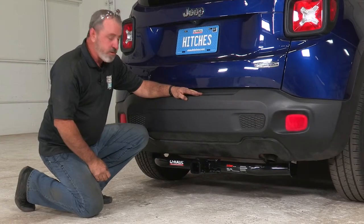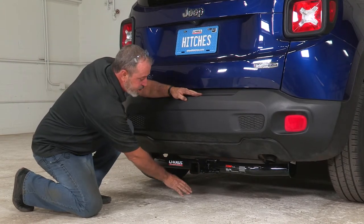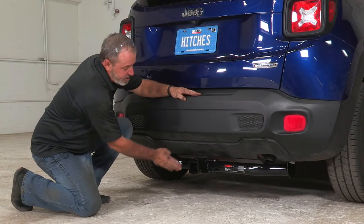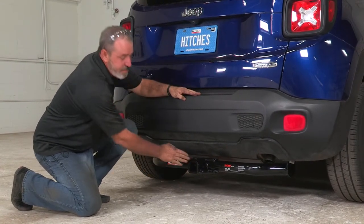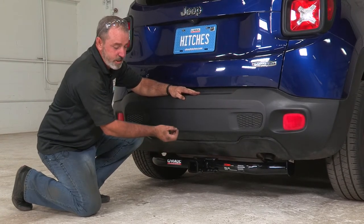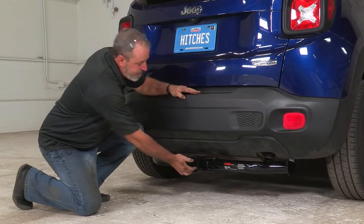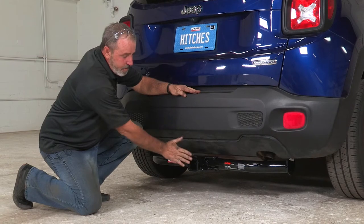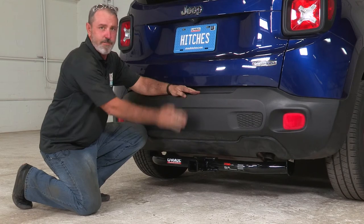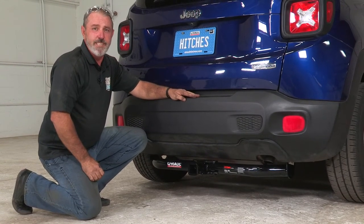Now that we have the vehicle on level ground, let's go over a few important measurements. Your ground clearance from the bottom of the hitch is six and three-quarter inches. To the top of the receiver tube from the ground is nine inches — that'll help you determine what size rise or drop you'll need for towing a trailer. From the pinhole to the rear edge of the bumper is five inches, which will help you determine any accessory that has a vertical post. Thank you for watching our video. Have fun, be safe, enjoy the outdoors.